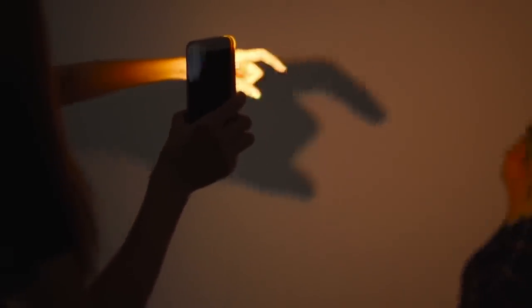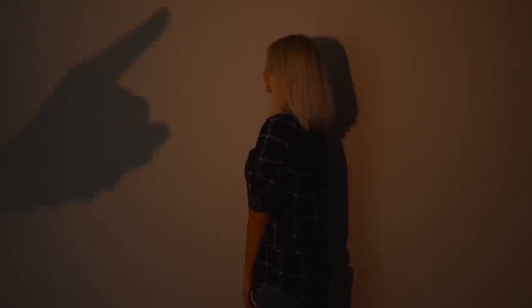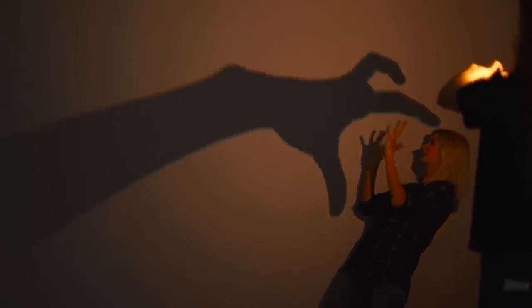If you like shadow plays, you will definitely like this idea — let's play with a shadow on the wall! Turn off the regular light and turn on a flashlight. Direct the light on your hand and use your imagination. You can move your fingers menacingly, knock on someone's head, or rudely grab your friend by her hair! After all, the shadow of the hand is huge and powerful, and your friend in the background looks really small. I'm ready to get a thousand likes!